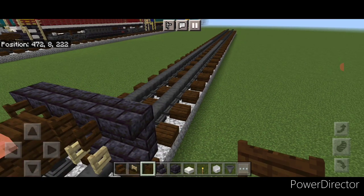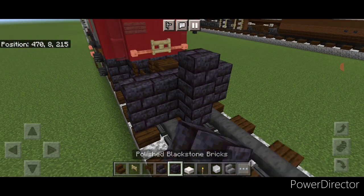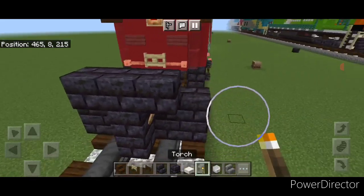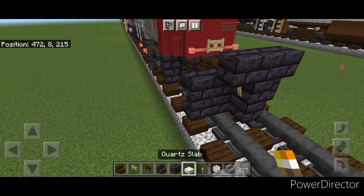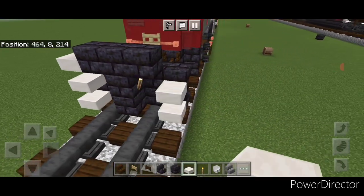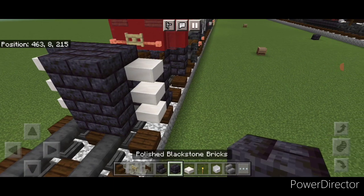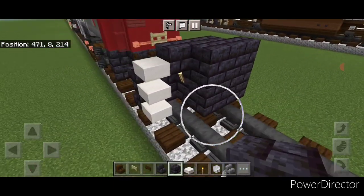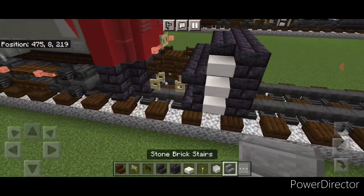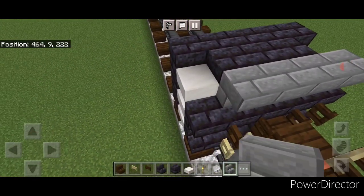Then we'll come in front of this in the middle and do a three-block-tall T-shape with a blackstone brick block in the center. Put a torch on either side of the second layer, and on the outer edge three quartz slabs on each side. In front of this we'll do a five by three of blackstone brick block coming out to each side of the tracks. Then we'll come back up on top and go five wide of upside-down stone brick stairs up here.